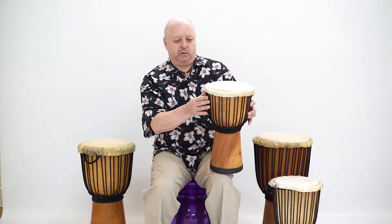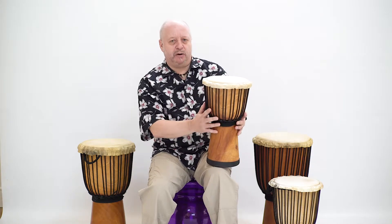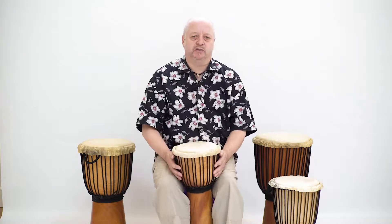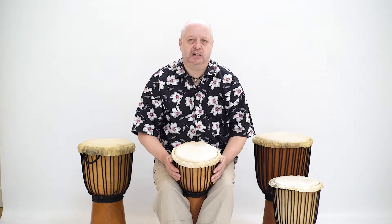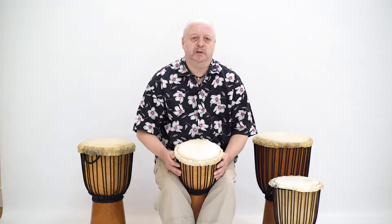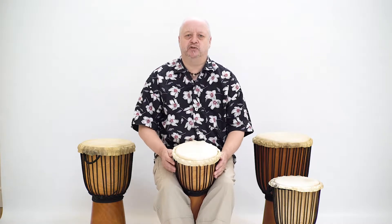It is a classic West African drum with an hourglass shape, ideal for use in solo and group playing, particularly for younger primary school players. It's the smaller drum and plays the higher pitch in an African drumming ensemble.